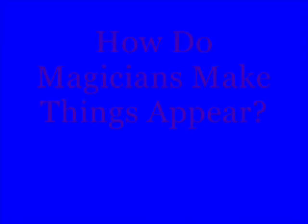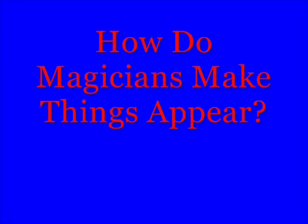I'm told that I can make a bunny appear in this hat just by tapping with this wand three times. I'm on the BS Express, and you know it — today's science file. How do magicians make things appear? Well, that's a great question. I say, try this.